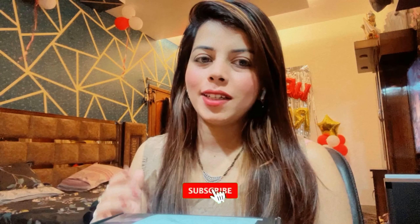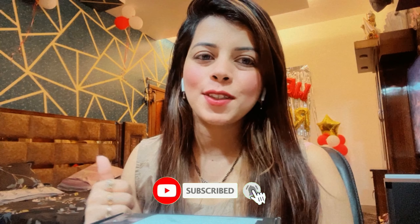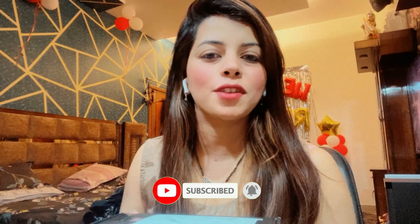It will be a regular live stream going forward. If you haven't subscribed to my channel, then subscribe for daily live streams and videos.